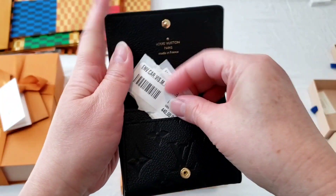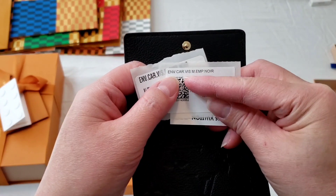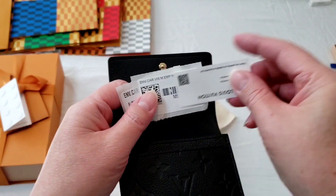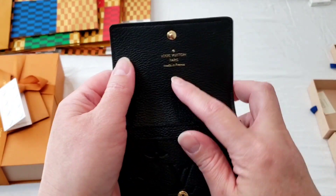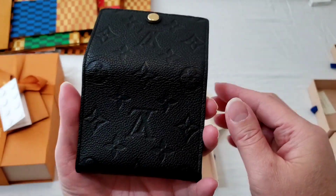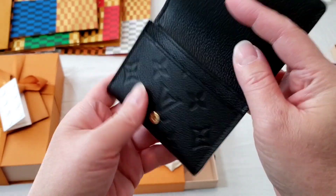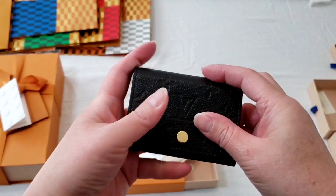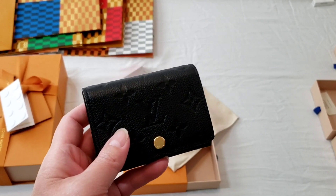There is a front pocket here. This is the $440 Indian print envelope card holder in black leather, made in France. There's no back pocket — it's very convenient because it's basically just like that. I'm going to compare it with other SLGs from Louis Vuitton.